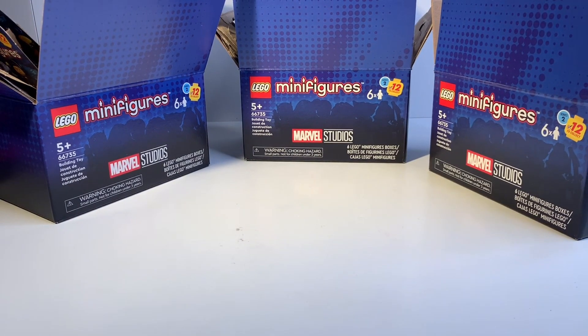What's going on brick fans, today we're going to be taking a look at the LEGO Minifigures Marvel Series 2. Before we get started, I apologize — I'm getting over a cold so I don't sound the same, but I really wanted to get this video out to you guys.